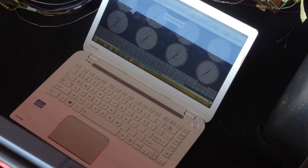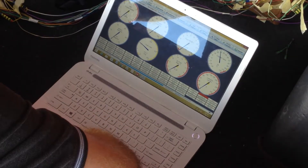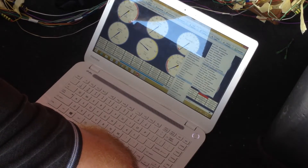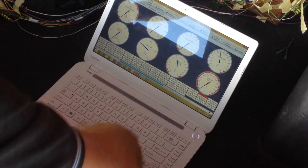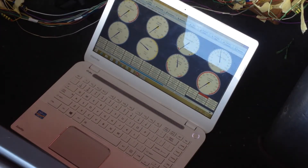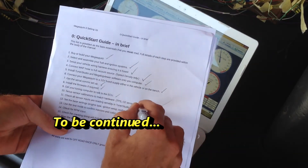I'm going to turn on the MegaSquirt and see how it reads in TunerStudio. I'll change one of the gauges to intake air temp sensor. There we go — 24 degrees, that's about right. Coolant temp is 29, so that's pretty close. That's all set up — tick that off the list. Done the sensor inputs here in TunerStudio.